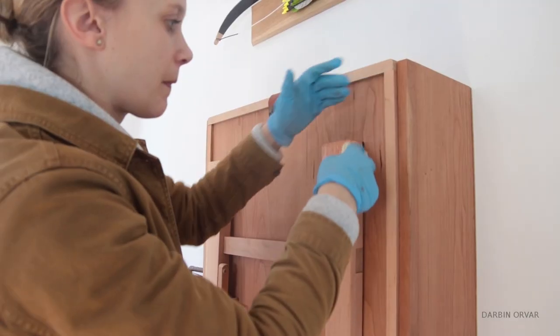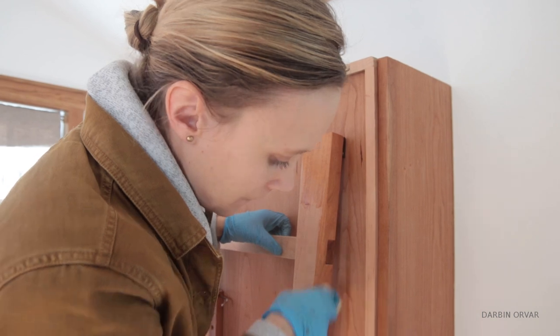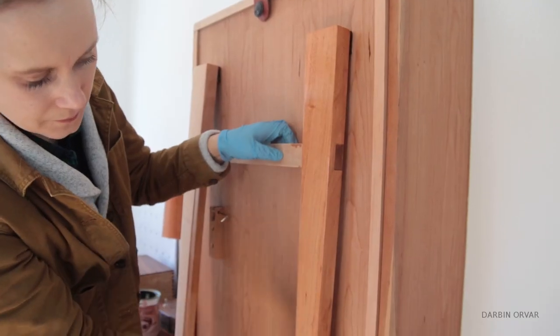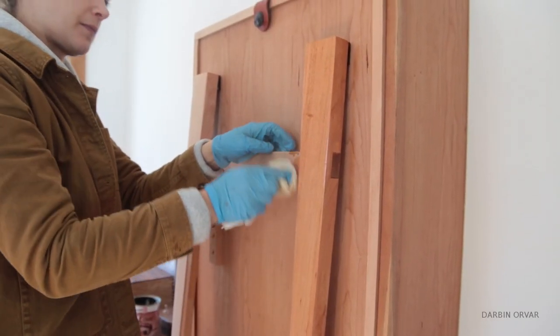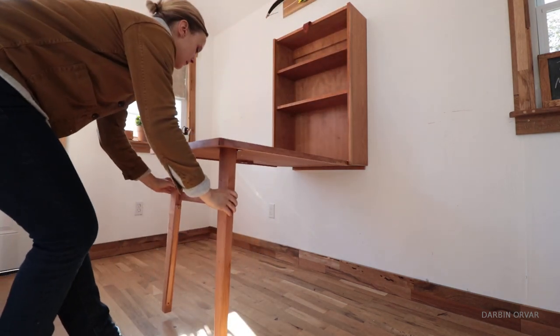So far I've only added shellac on the whole unit, but I'm planning on adding some oil-based varnish on the whole piece. I'll probably give the tabletop a couple of extra coats just to give it some extra protection since it's going to be used a lot — working on it and doing different things on it.